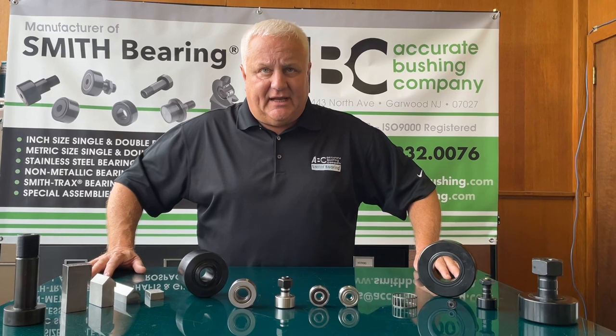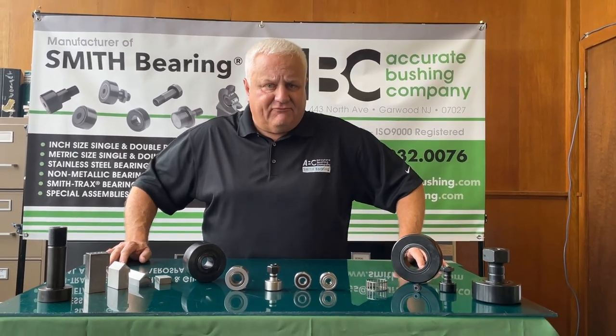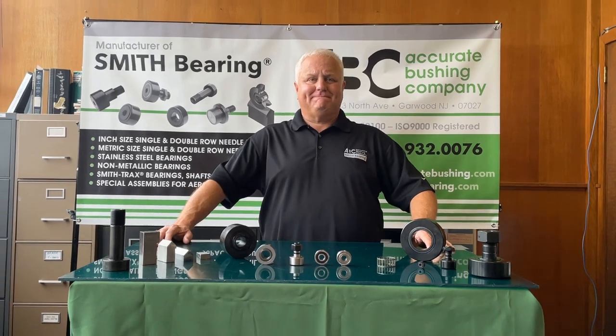Thank you for tuning in. Join us next time for more Smith Bearing information. We'll see you next time.